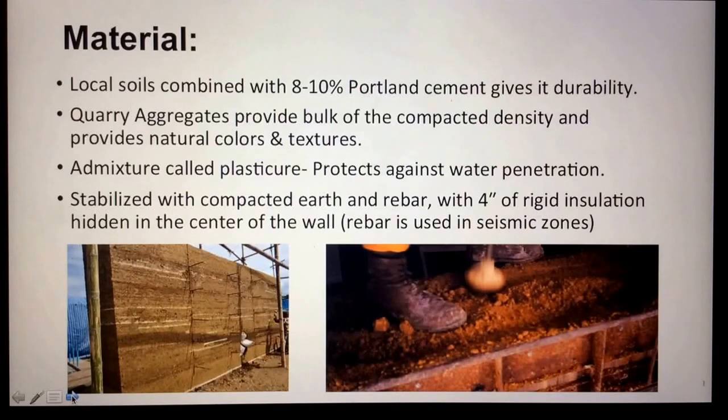If you need to stabilize a rammed earth wall, you can add rebar and compact the earth more to give it greater strength. If a wall needs better heat retention within the structure, you can add four inches of rigid insulation hidden in the center of the wall.